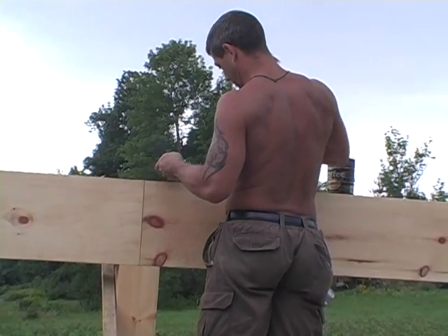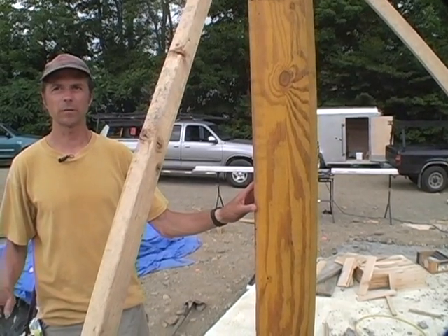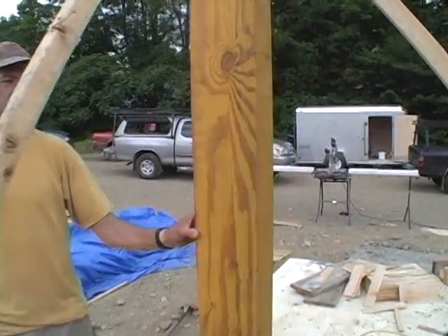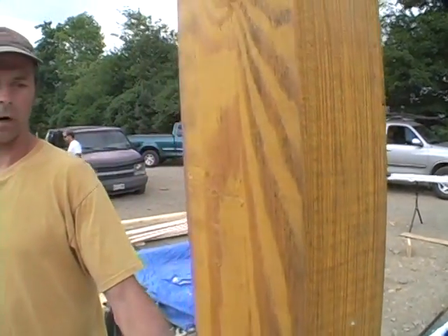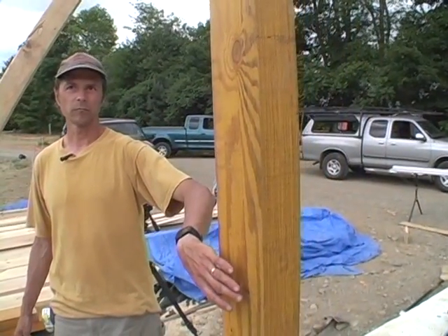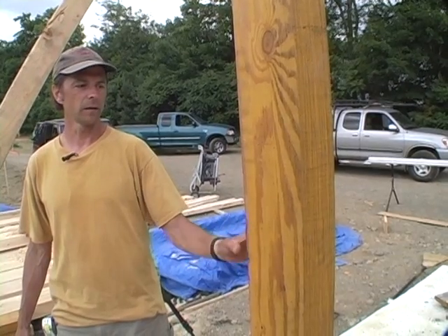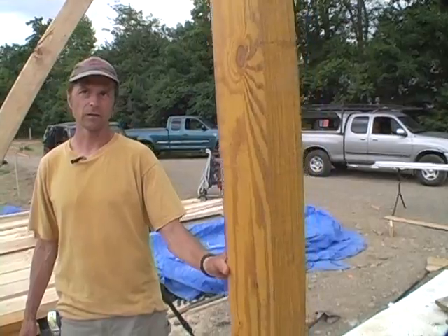We actually have a couple of different wall systems happening here. We have the sawn timber frame and we also have some engineered lumber — it's laminated lumber, basically very strong plywood. We're using this in this application because we want to bury it in the wall. This is the kitchen and we didn't want a timber element sticking into the kitchen cabinet. It's the same strength as the six by six pine but it's three and a half inches by seven and a quarter inches, fitting in a standard two by four wall.